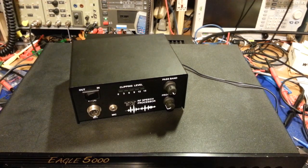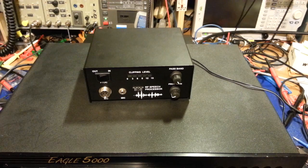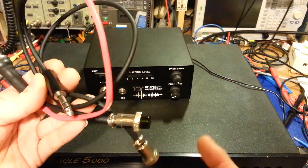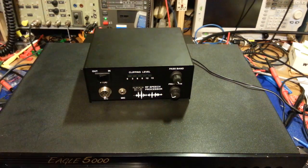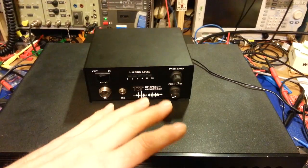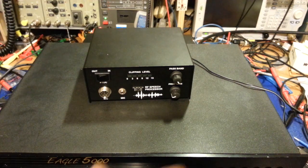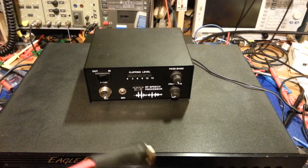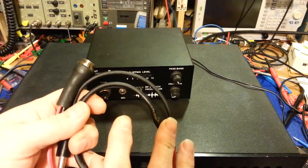If you ever run into a situation where you get an audio accessory — it doesn't have to be one of these, it could be an equalizer, speech processing clipper, limiter, filter, noise gate, whatever it might be — there's always a way. It's just a matter of figuring out the wiring and which pins need to go where. You end up making an octopus cord like this. You don't need to change any plugs on the processor, the radio, or your microphone. When you don't want to use it, just unplug it and plug your microphone back into the radio — everything stays 100% factory original.